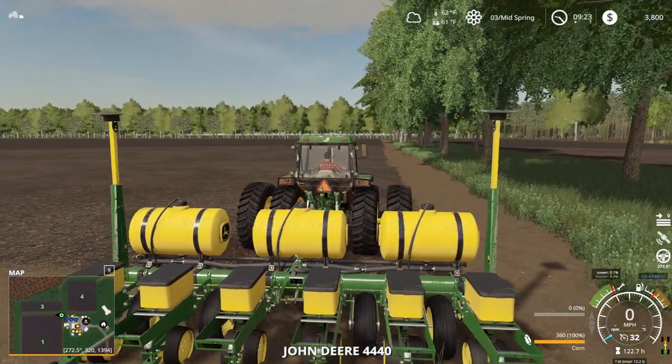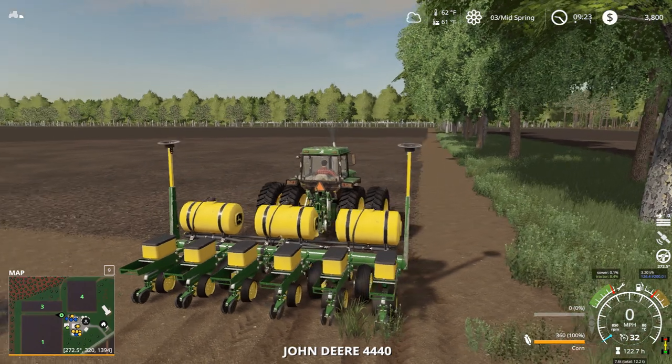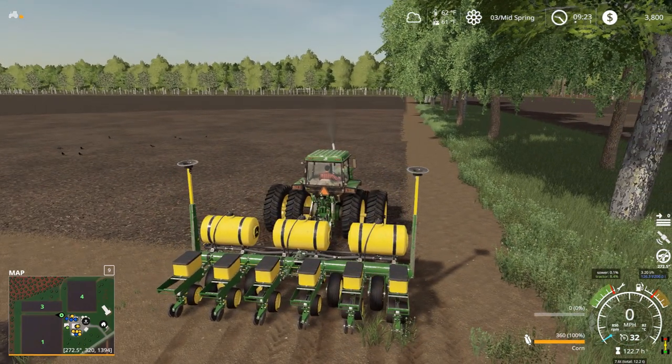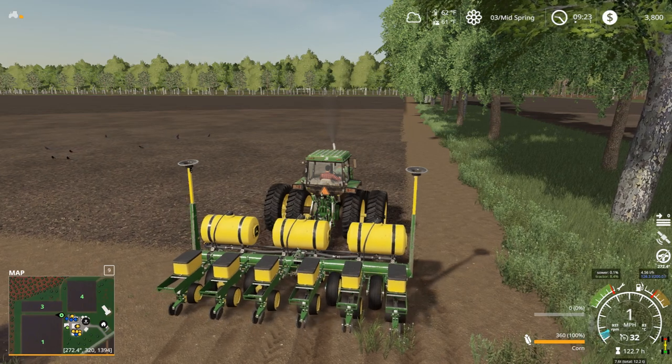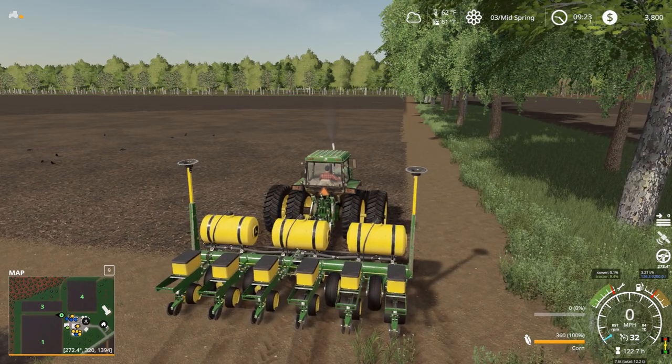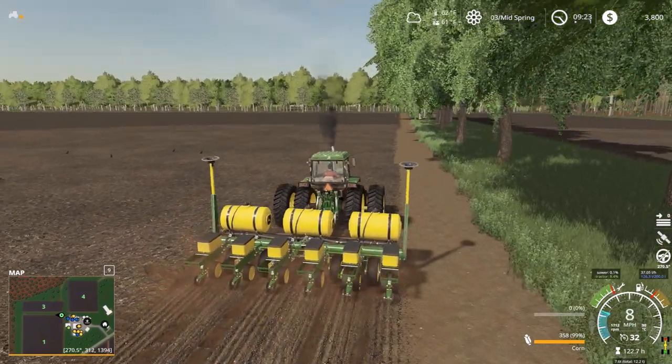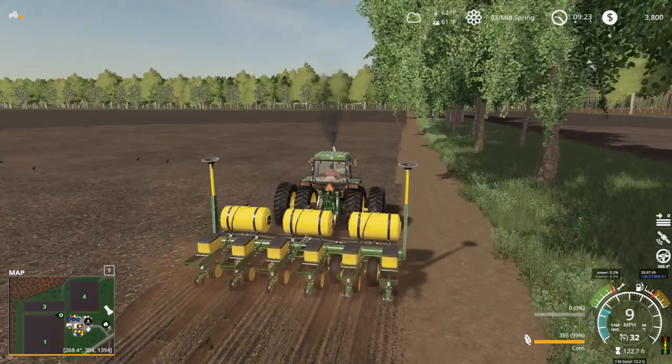I know a lot of places do that, but here in West Tennessee, row crop planters — that's kind of how they do it. I know if you watch Big Tractor Power, Southeastern or Southwestern Kentucky, that's how a lot of times they do it. Let's get to planting.